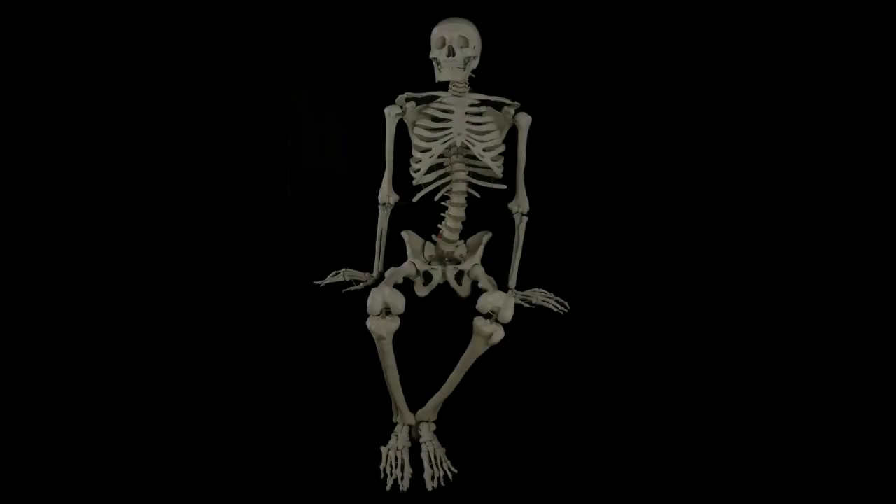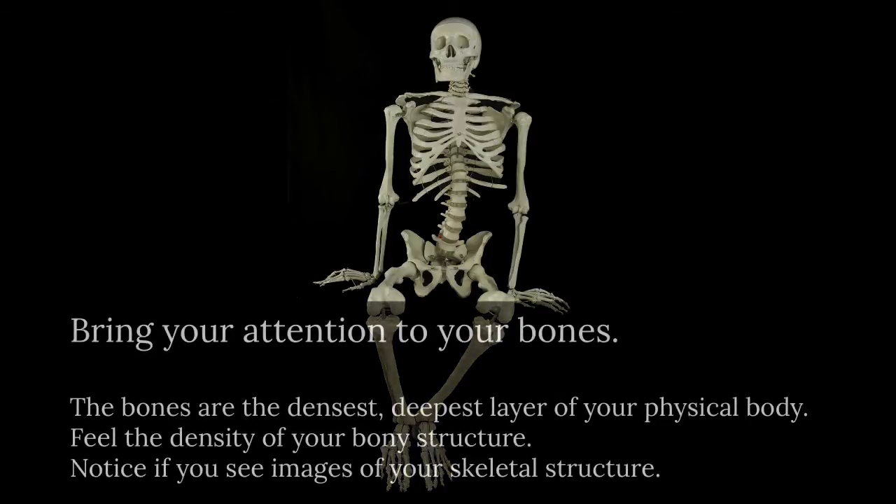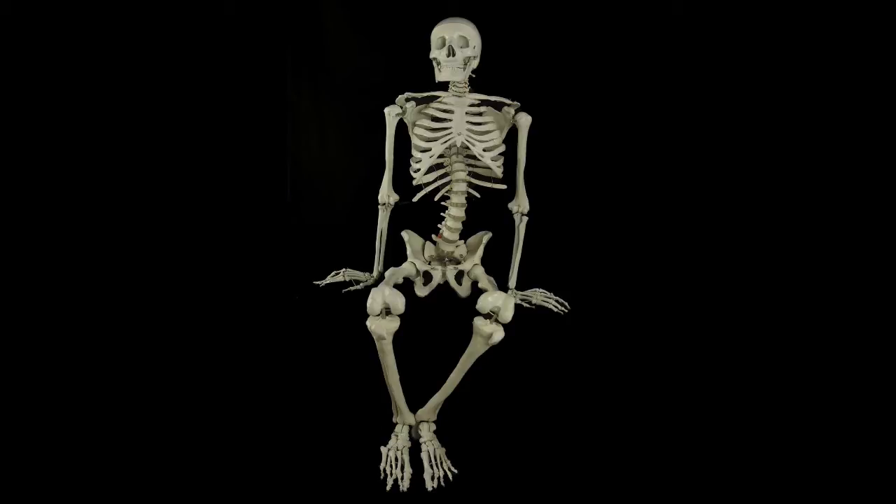Now we can bring our awareness to the bones — the bone structure deep in the body. We know that we have bones in our feet, legs, hips, torso, arms, hands, neck, and head. Those bones are deep inside the body. They're dense, and they give us a sensation of density. So we relax and just feel the bones. Some people may notice that when they start feeling the bones, images of the bones also start to arise within the awareness — you can just notice that if it happens. The bones have a specific sensation of density, deep within the body.